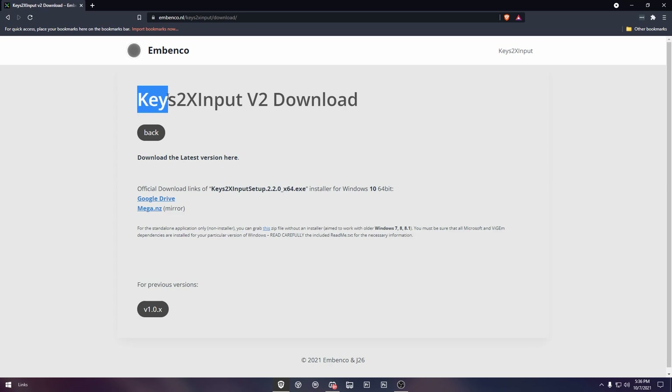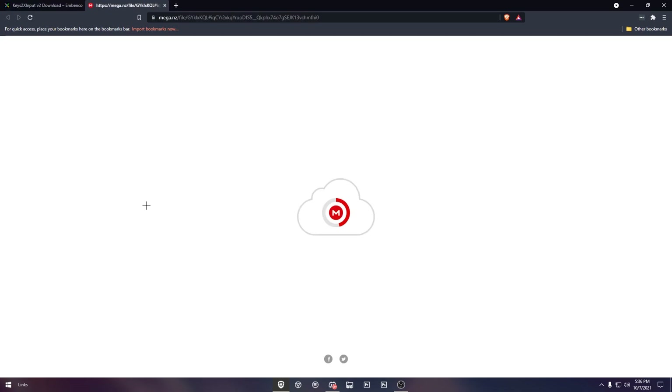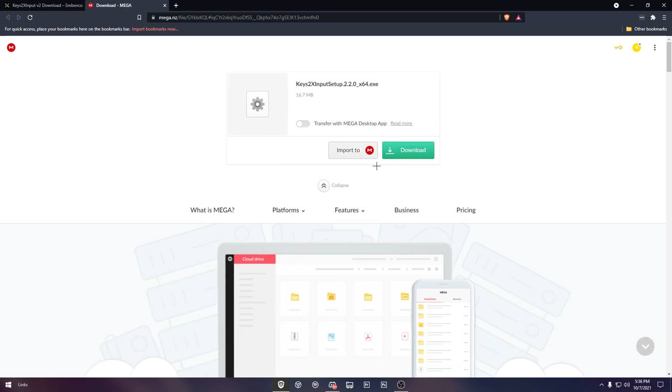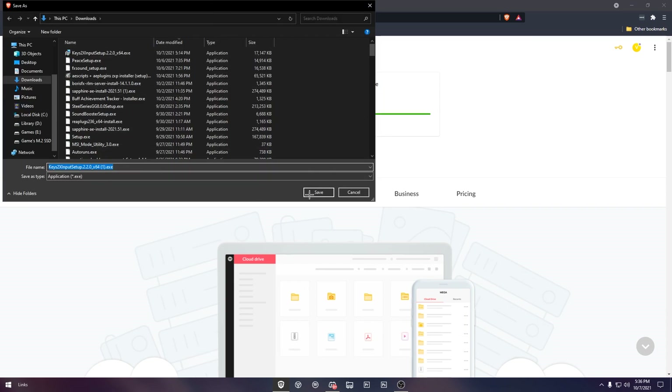It's going to bring you to a screen that says Keys2x Input V2 Download. Since I'm on Windows, I'm going to click the Mega.nz mirror. It's going to bring me to a Mega link, and once I'm at that link, I'm going to click download. I've already downloaded this, but I'll show you anyway — click download and once it's done, click save to your downloads or your desktop.